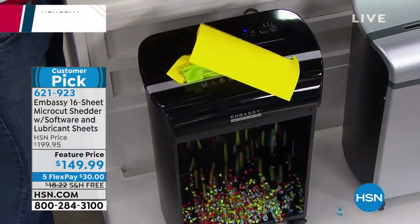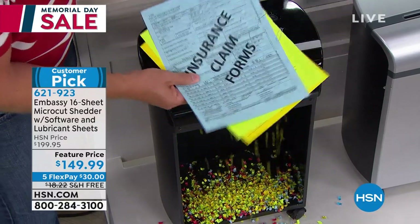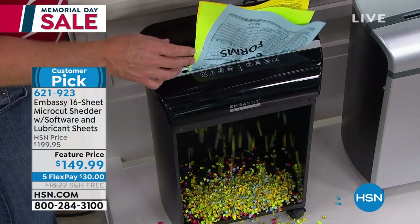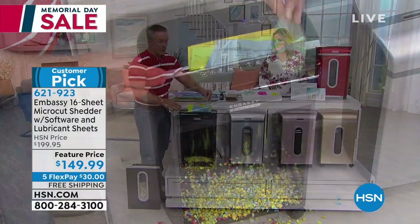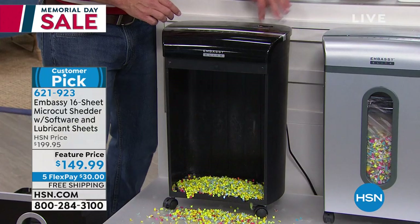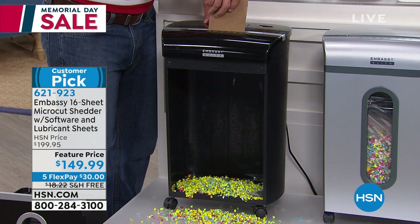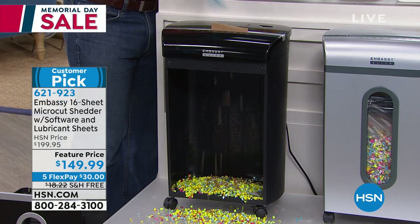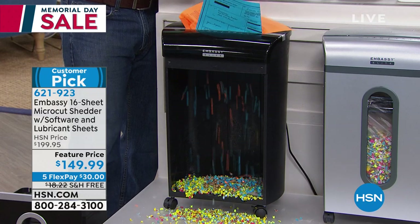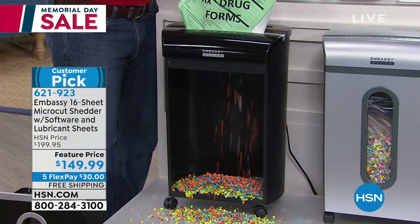I have a stack of pages here with paper clips. I'm not removing or worrying about the staples because my Embassy has the power to go through staples and paper clips. There's even a dedicated slot for shiny discs — maybe your medical records are on that disc, I can shred it just like that. Have you ever gotten a package with your address on it? Not every shredder can handle cardboard, but this one really can — at the end of the day, it picks up the clutter on your kitchen counter and the junk mail that comes in and gets rid of it.